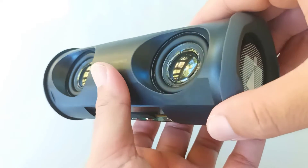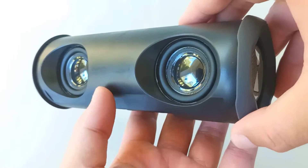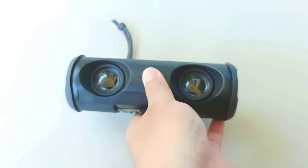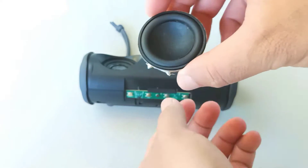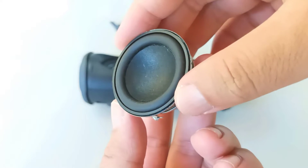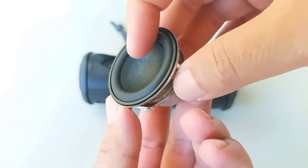Hello everyone. Today's video is just a short demonstration of what it sounds like when I replaced the original speaker drivers for the fake Flip 6. This one is rated at 8 watts, 4 ohms. It's the same one I tried to upgrade the fake Flip 5 with.